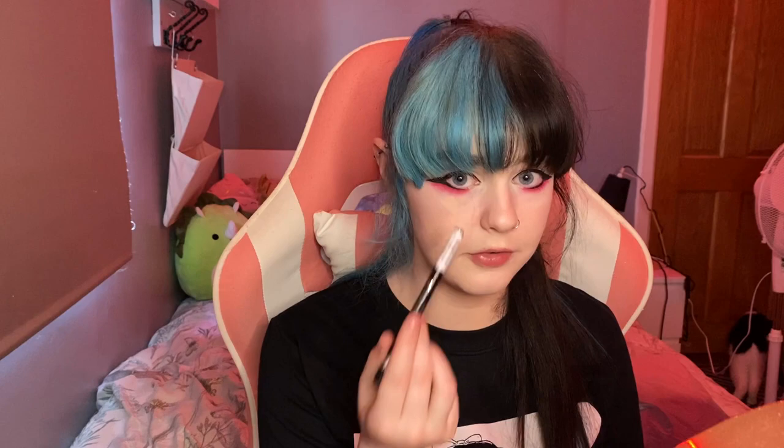Next I'm going to line under my eyes with a black liquid liner — under your lash line, not on your waterline. Just bring it out about three quarters of the way into your eye, getting thinner the closer to your inner corner. Then I'm going to draw on three fake lashes under each eye: biggest furthest out, then smaller, then smaller.